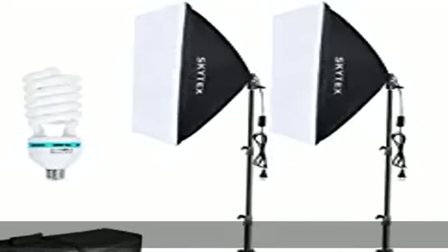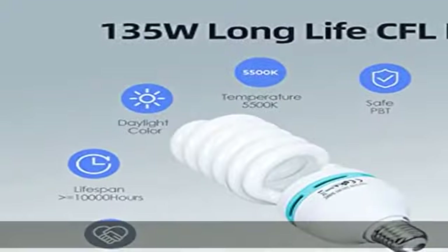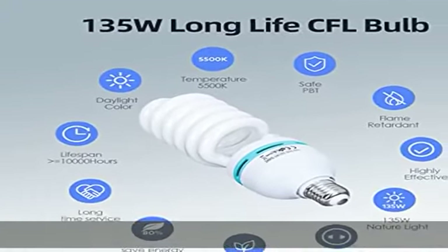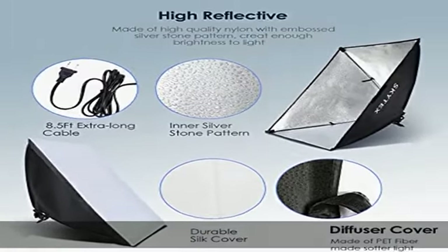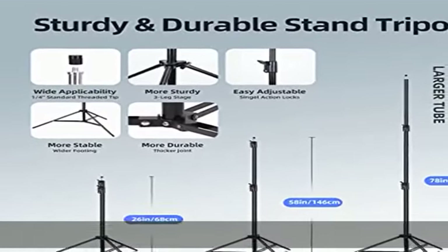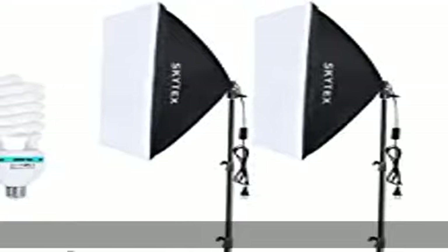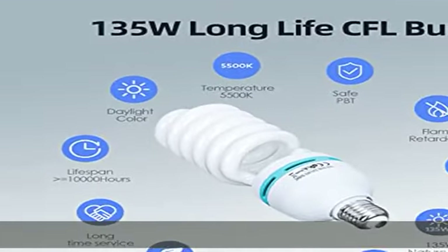About this item: the kit includes two 20x28 inch (50cm x 70cm) softboxes, two 135W 5500K 110VAC CFL light bulbs, two 79/200cm aluminum alloy light stands, and one Oxford cloth carrying bag.